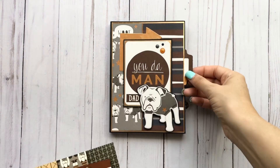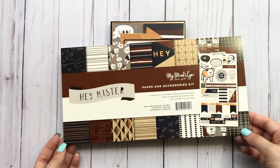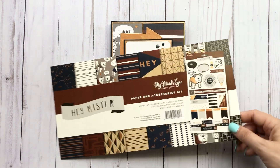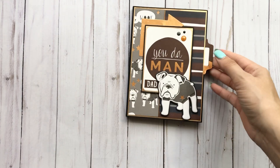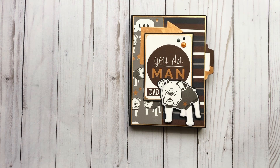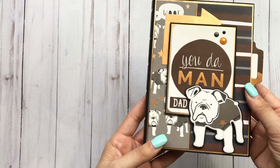I just grabbed a quick little folio base and I used this collection that I've had in my stash for a long time — 'Hey Mr.' from My Mind's Eye. I also had the ephemera pack as well as the enamel dots that went with this collection. I did use a rose gold foil paper from Michaels. I don't know if you guys can tell that it's a rose gold versus just a regular gold, but that's what I used to mat throughout this little folio.